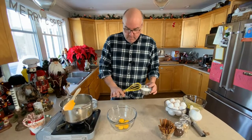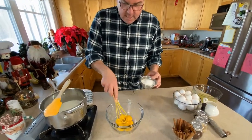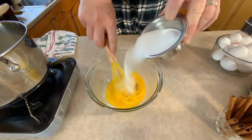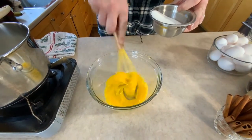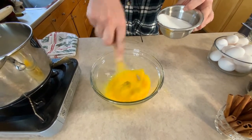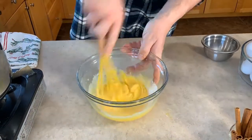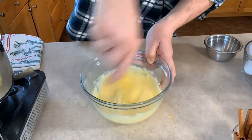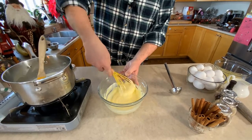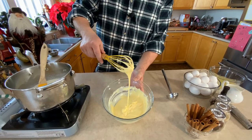We have six egg yolks, we've got a cup of sugar, and we are going to whisk these together, adding the sugar about two tablespoons at a time, until everything gets nice and light and airy and we reach the ribbon stage — and then we know we're finished. One of the most beautiful things about cooking with eggs is whisking them to the ribbon stage. I just love the way that looks. Very Christmasy.